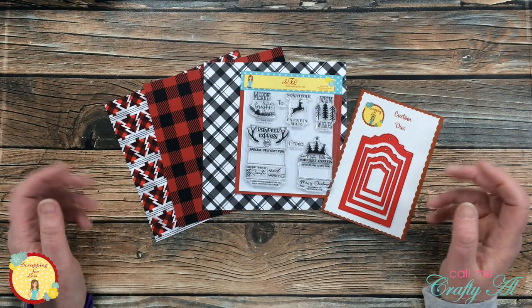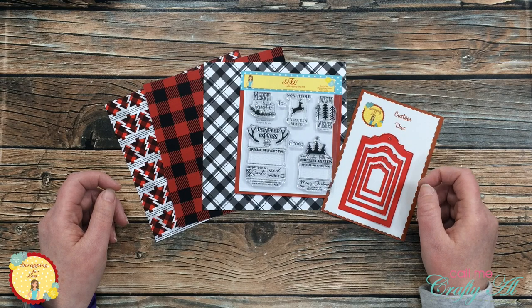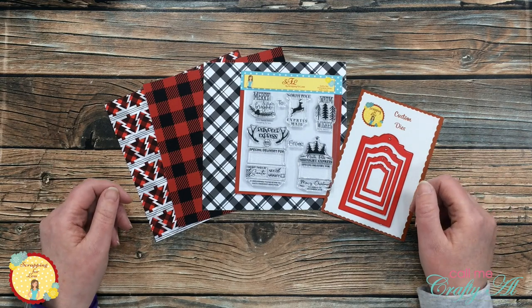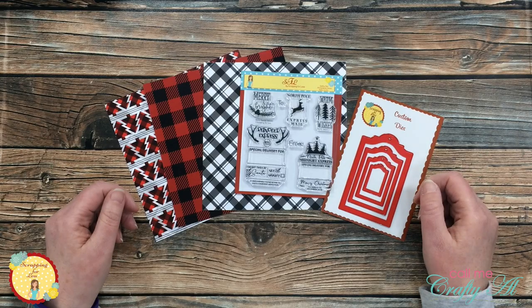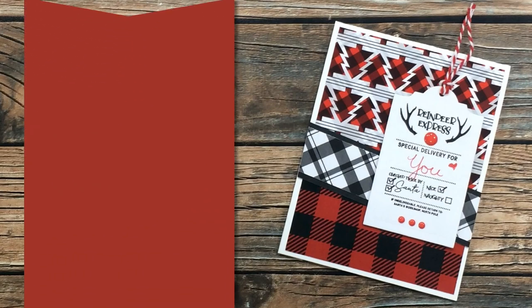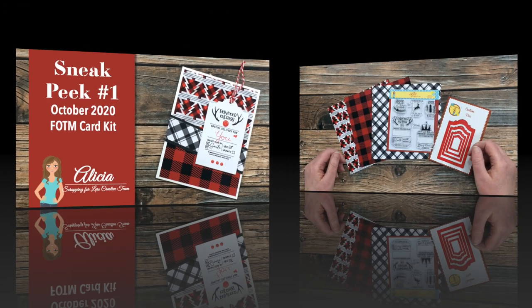Hello crafty friends, it's Call Me Crafty Al here on the Scrapping for Less YouTube channel. In today's video I'm going to be creating a card using the not yet released flavor of the month card kit from Scrapping for Less. I hope you're going to stick around, see some of the card kit, and find out what I'm going to create.